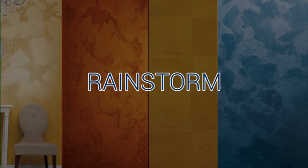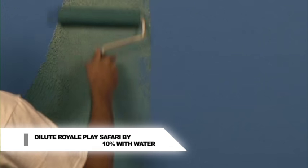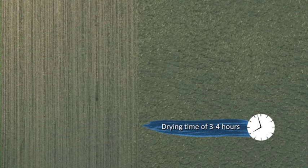Rainstorm. Apply first coat of Royale Place Safari with a nine inch roller. Don't forget to dilute the material with 10% water. Use yarn tool to create vertical design and let it dry for three to four hours.